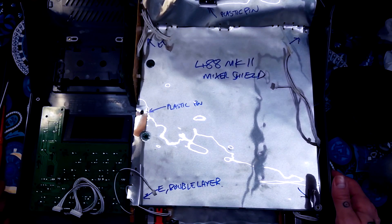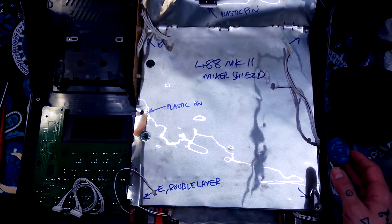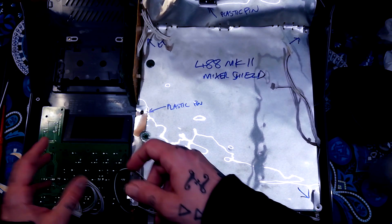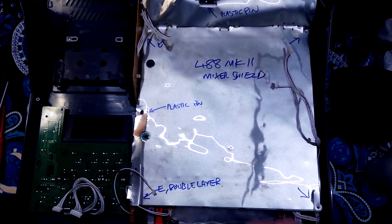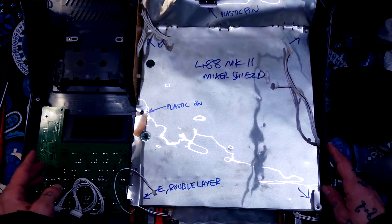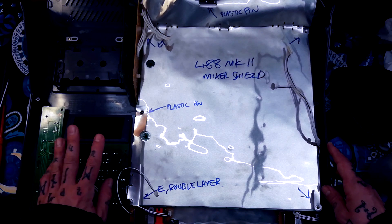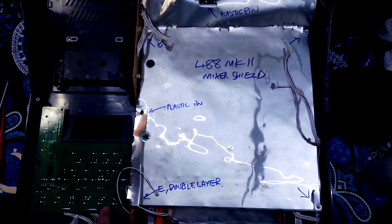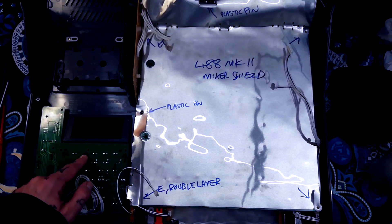We're going to tear down the upper section of this Tascam 488 Mark II. In a lot of these teardown videos I've been filming myself undoing screws and speeding the footage up, but I figure I can assume that viewers know how to use a screwdriver. So to save time editing and filming, I've started to just mark on the boards with arrows where the screws are, and I'll talk you through those instead.